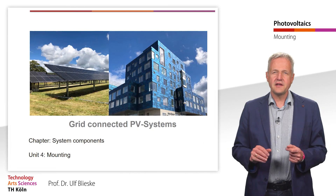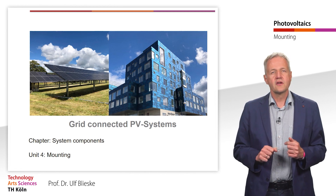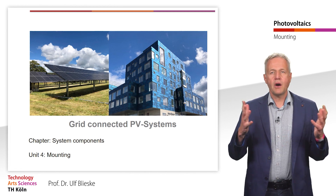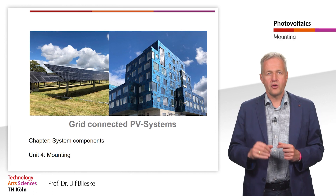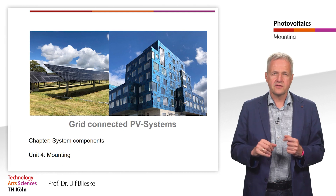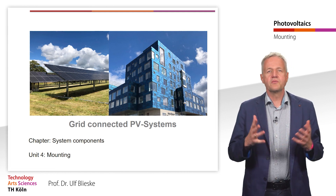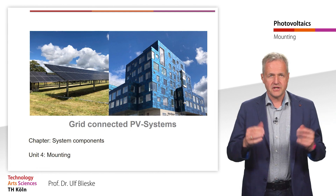Welcome to the next study unit within the chapter PV system components. Here we will look at mounting systems for PV modules. An essential component in addition to the modules and the inverter is the mounting system to which the PV modules are attached.